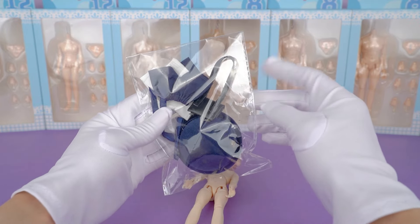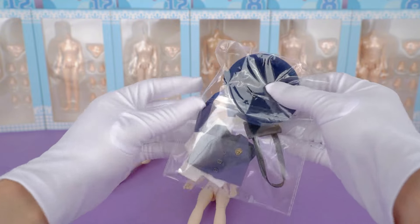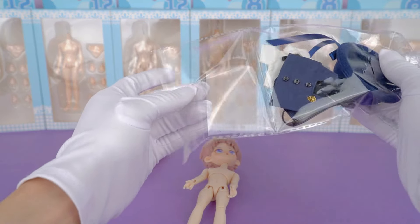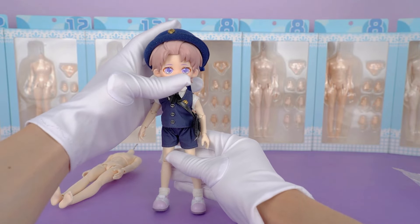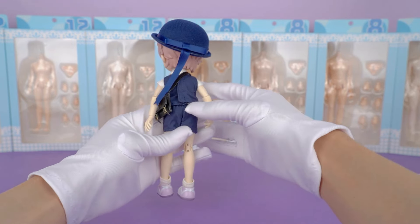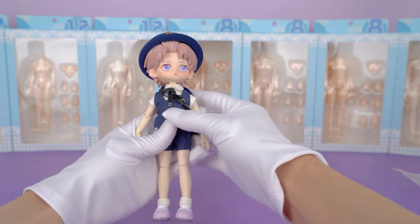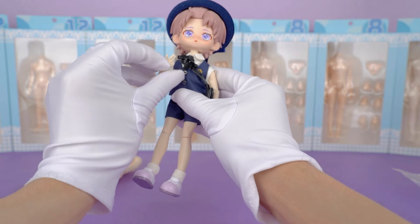Now let's see how he looks dressed up. We've chosen some 1/12 scale outfits, though we're not entirely sure if they'll fit — let's just have a try. Both the hair and the outfit suit him perfectly; I really enjoy this process. He definitely looks better in cooler outfits, and there should be many other clothes that will suit him — you can try other styles that you like.